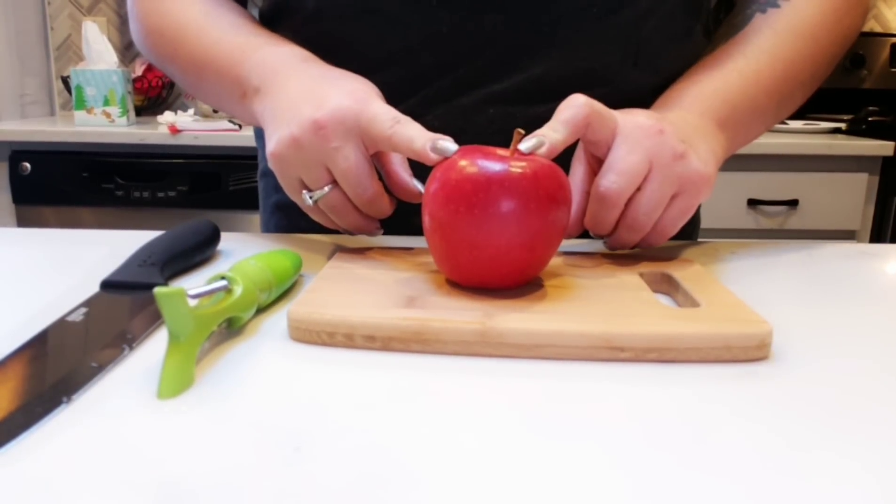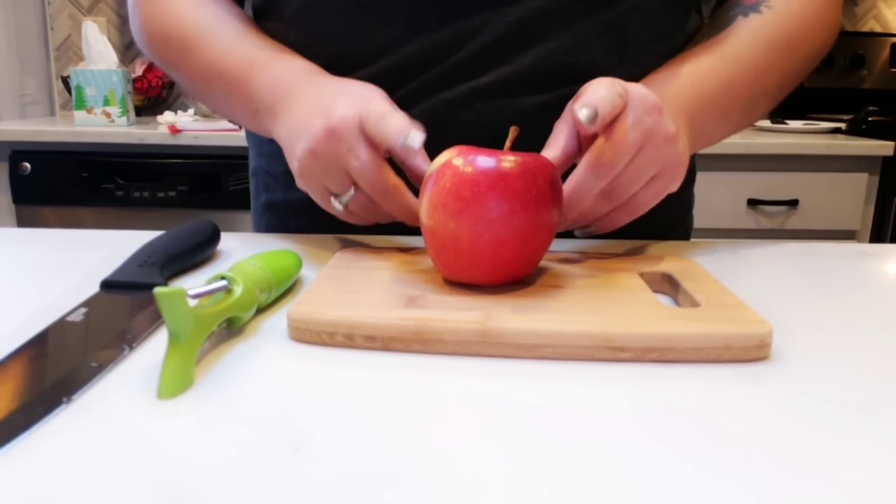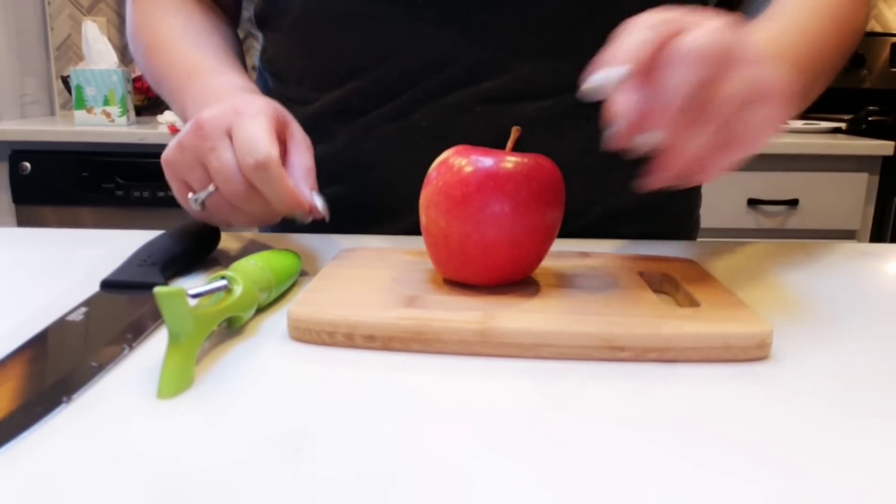Next, we need to get our apple prepared. We are going to peel, dice, and core this apple, and this is also going to get added to our muffin. I'm going to get that cut up.